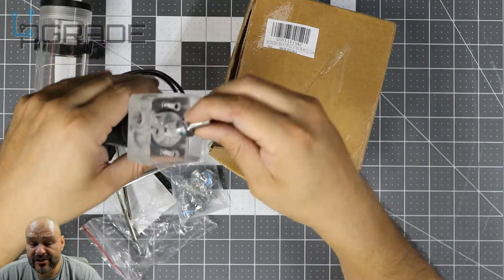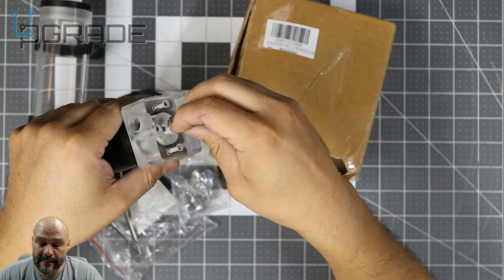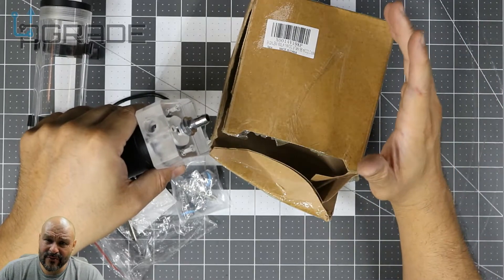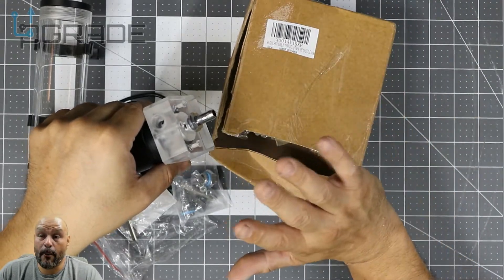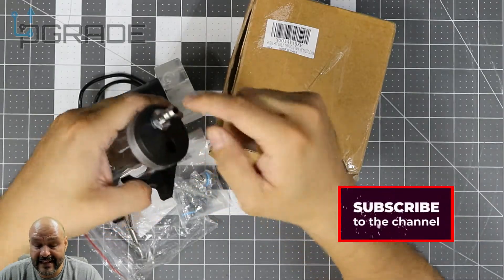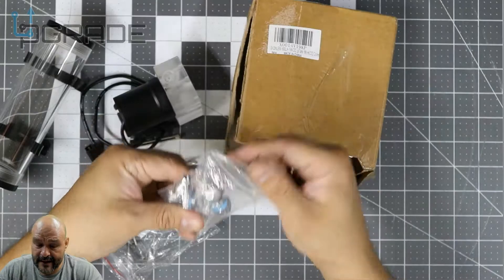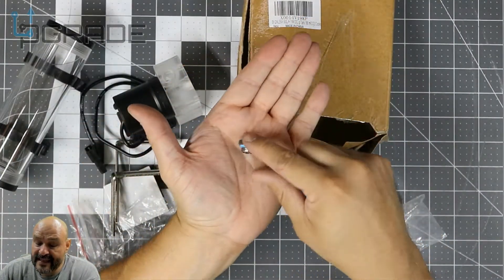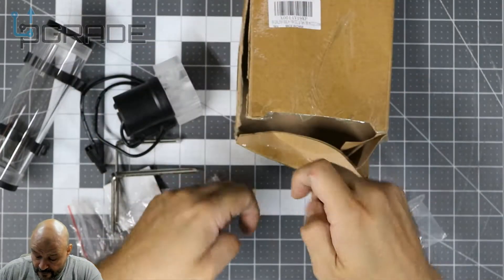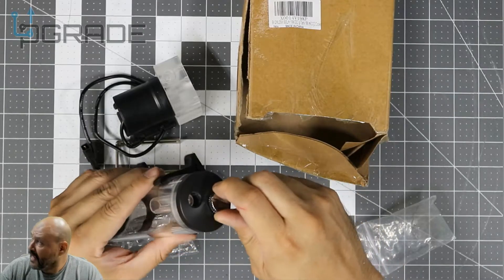Make sure you have the sealer on these fittings — if you don't, water is going to leak. Some people use plumbing tape but over time that can cause issues. You can use the existing water blocks you have or buy your own, though they can be very expensive. They give you two of these fittings and one extender to connect between entries. You may need to buy more depending on your build.